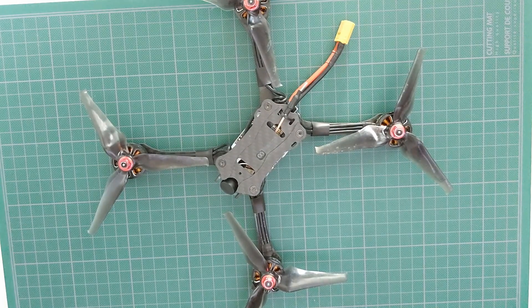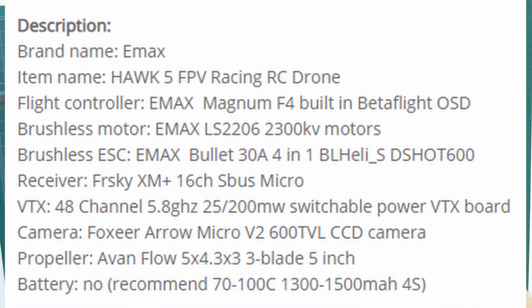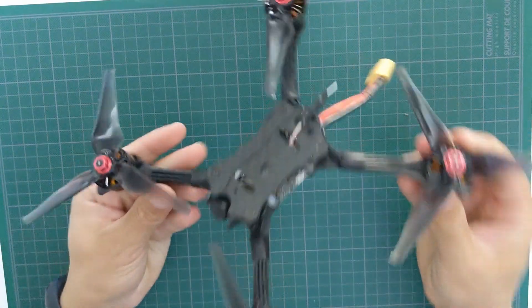The build quality of the Hawk 5 is pretty solid and the components are high quality too. We also haven't mentioned how much this drone costs — currently you can snatch it up for about $250, and we will soon find out why that's very worth it.